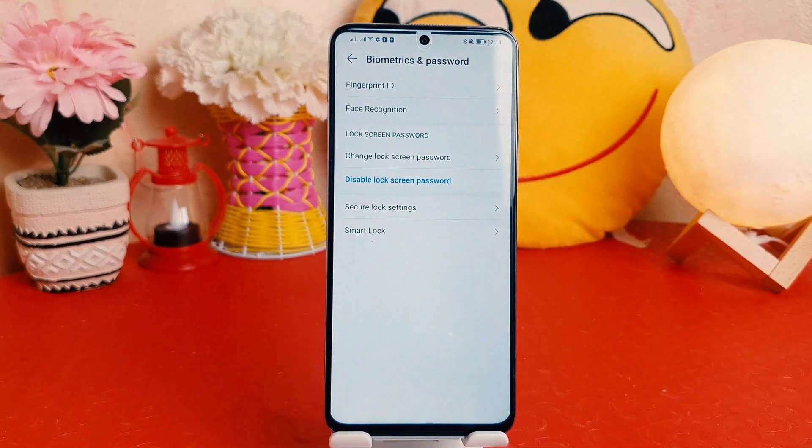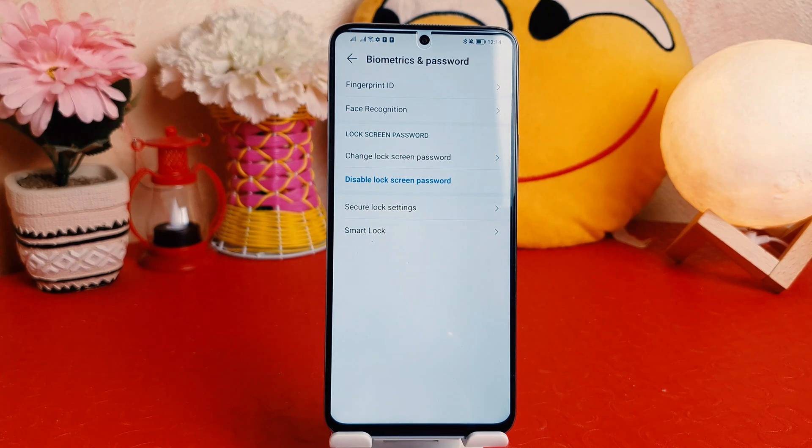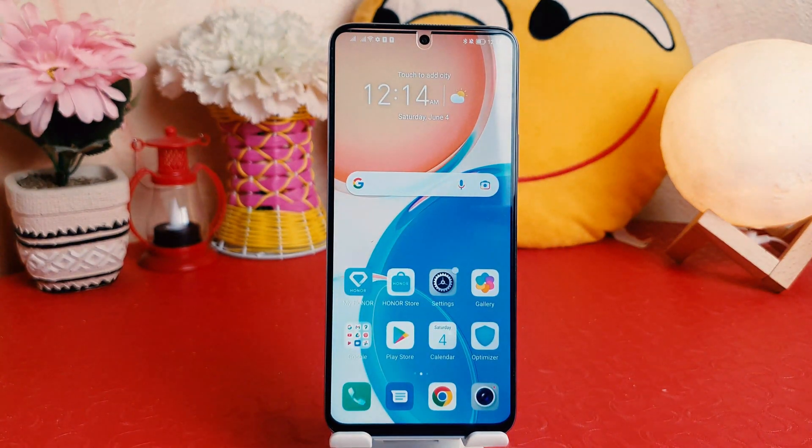Within this way you can easily set up fingerprint in your Honor X8. That's all for now — thanks for watching my video, see you in the next one. Peace.